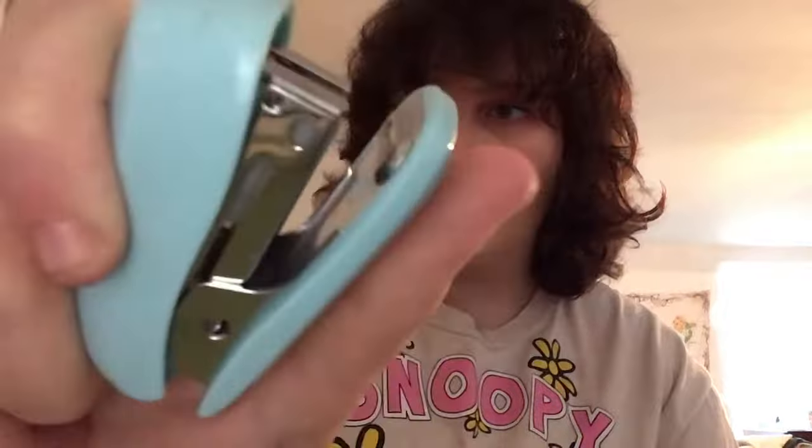Now I am going to staple you back together. Now I am going to brush away any excess things. Brush, brush.